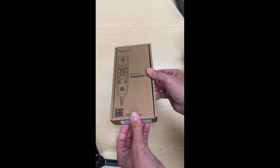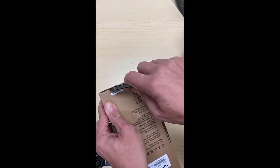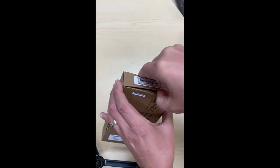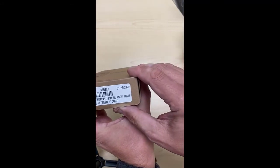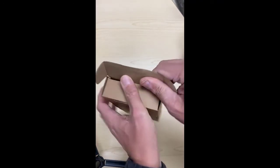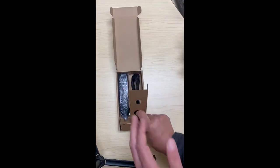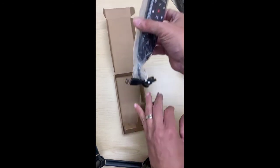Let's go ahead and take a look at this guy here. I'm just going to cut this open. And this is the Nuance Power Mic microphone — the 4 with the 9-foot cord. Okay, there she is — the new Nuance Power Mic 4.